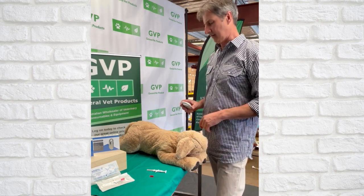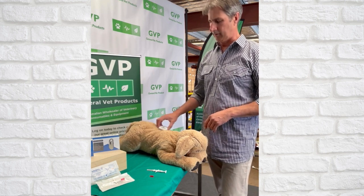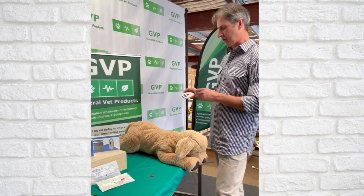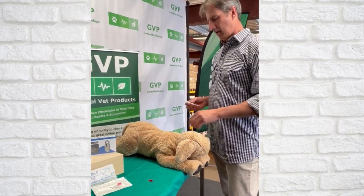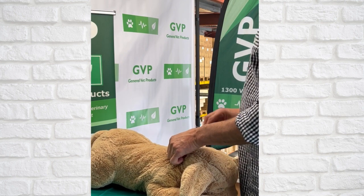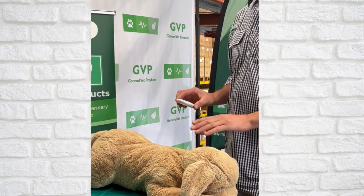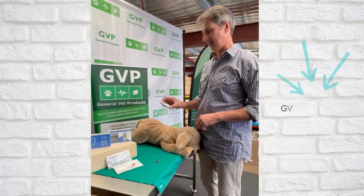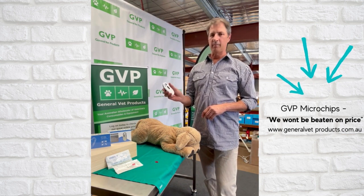Okay, let's go ahead and microchip Margarita. So obviously do your normal scanning first — nothing detected. There's a microchip number on the packaging so we've got six barcodes. Alright, very sharp needle, pinch the skin — Margarita is now microchipped.